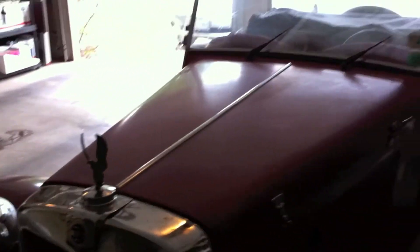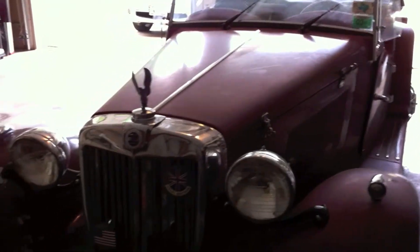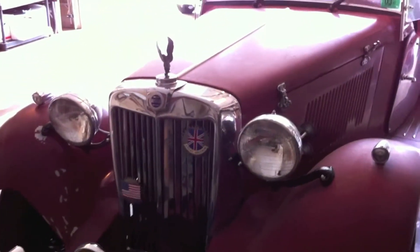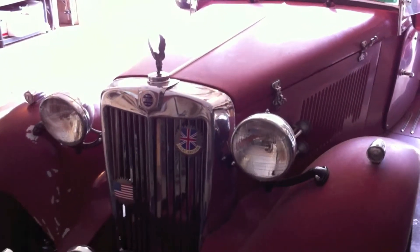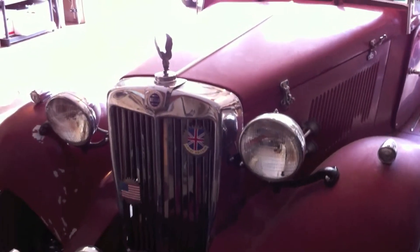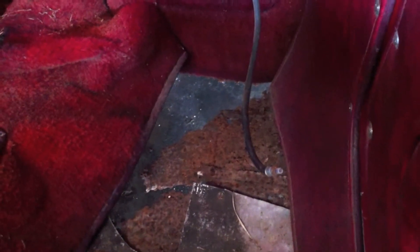I'm thinking I might paint this a pretty ivory, which will allow me to keep the nice reddish interior and show it off nicely. I'm stripping it down this weekend and taking it to Bob, my body guy, on Monday to paint it. In addition to the paint, he has one other very important job: to repair the yawning chasm that used to be the passenger's floor — a new pan will be welded in there as well.